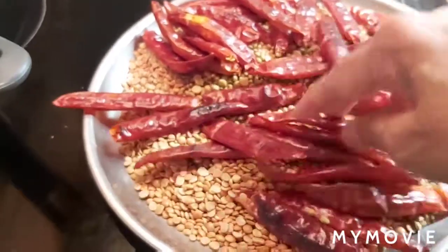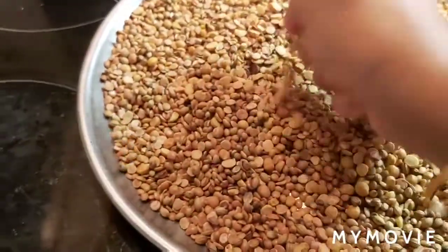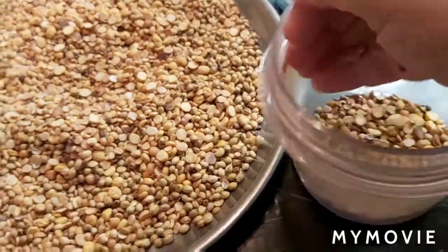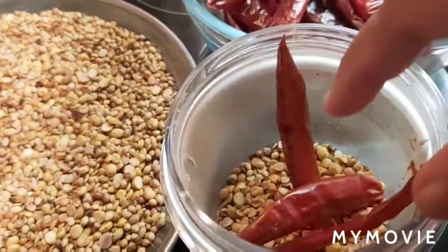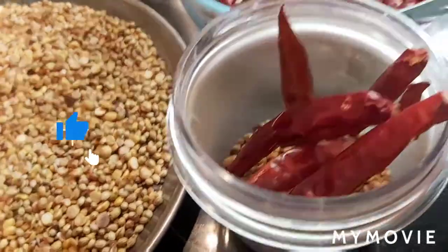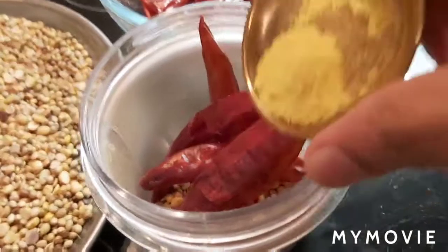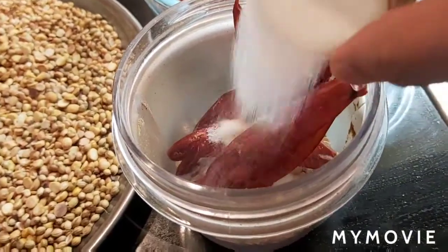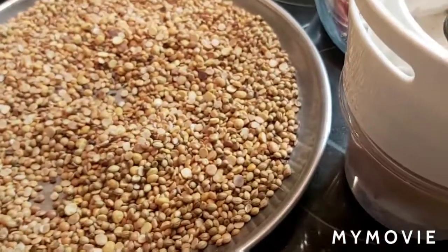All these ingredients have to be at room temperature before grinding into powder. All these ingredients are now cool, so I'm adding them to the grinder — my grinder is a small one so I'll do it in two to three batches. I'm using about half teaspoon hing powder and some salt. Now I'm going to grind into powder.